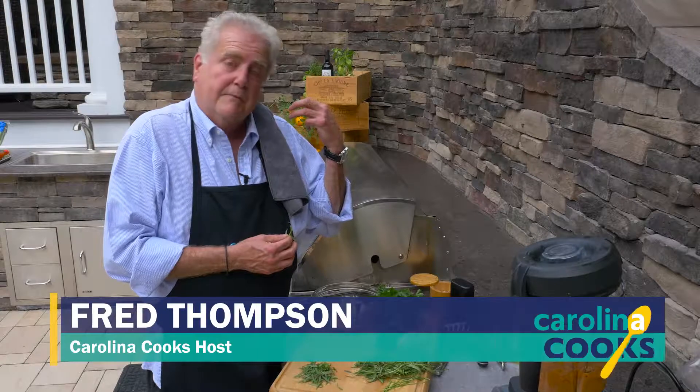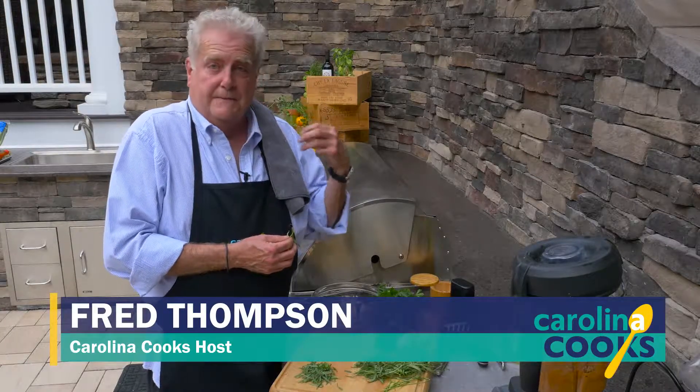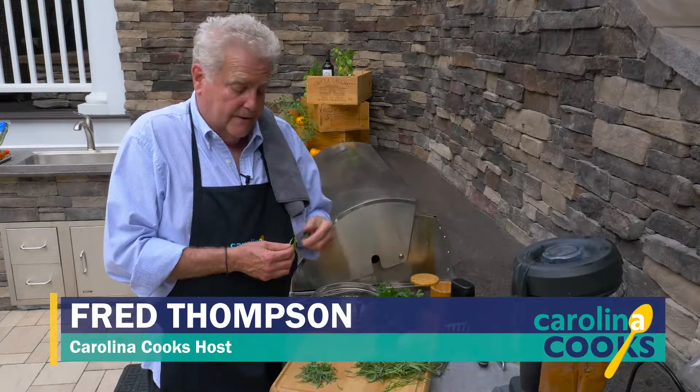Welcome back to Carolina Cooks. We've decided the steaks are probably about medium to medium rare. The asparagus are up, they're waiting for the romesco sauce.